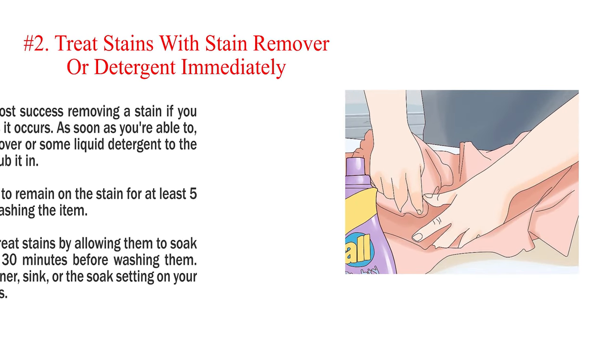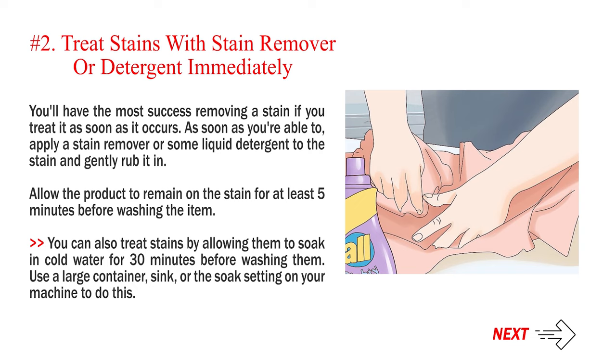Number 2: Treat stains with stain remover or detergent immediately. You'll have the most success removing a stain if you treat it as soon as it occurs. Apply a stain remover or some liquid detergent to the stain and gently rub it in. Allow the product to remain on the stain for at least 5 minutes before washing the item. You can also treat stains by allowing them to soak in cold water for 30 minutes before washing, using a large container, sink, or the soak setting on your machine.